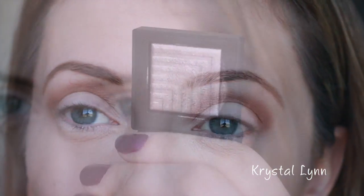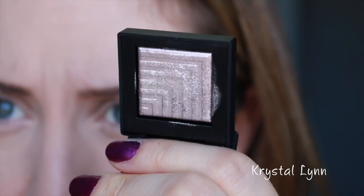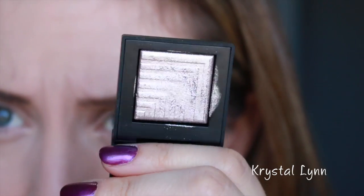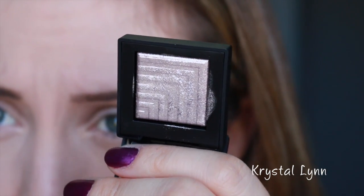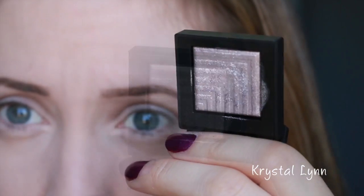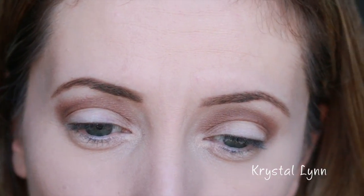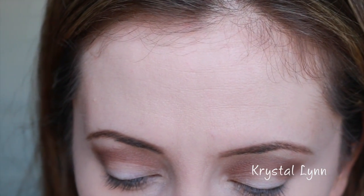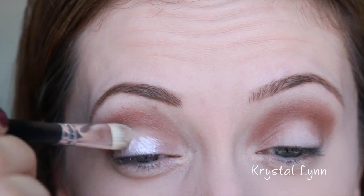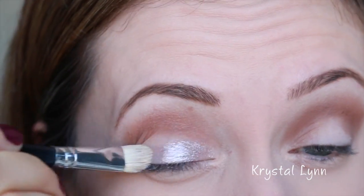Now I'm going to take this NARS eyeshadow called Callisto — it's one of their dual intensity eyeshadows that just came out. I filmed a review and swatches video of it, so I'm not sure which video will go up first. I'm going to apply this wet because these are dual intensity — they can be applied wet or dry — and I really want it to look as metallic as possible. I'm using a flat shader brush and applying this all over the eyelid.